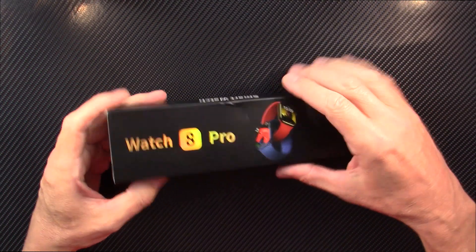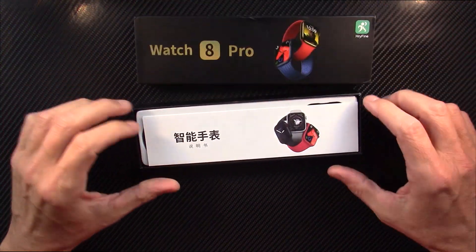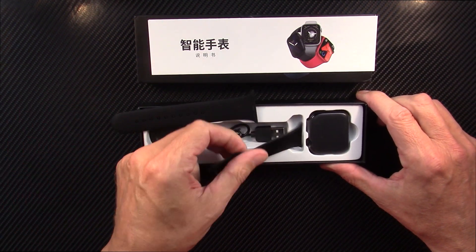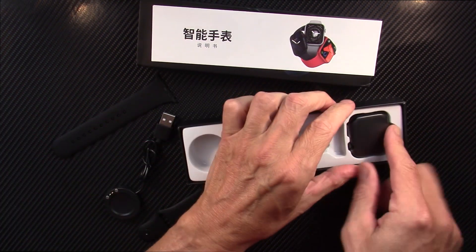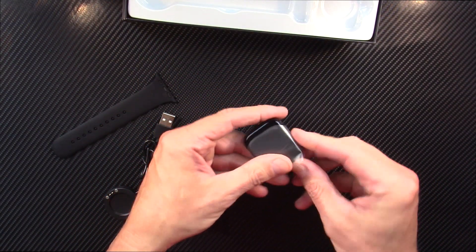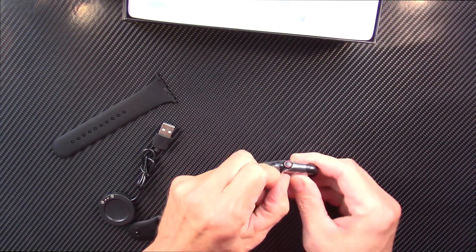I'm going kind of to the low end of the market here, but what fascinated me about this watch is how inexpensive it is. This is one of the best-selling smartwatches both on Amazon and on AliExpress, so I thought I'd check it out and see what the deal is. This is just going to be an out-of-the-box look, and I think why it is so popular is because it's the cheapest thing that kind of looks like an Apple Watch.